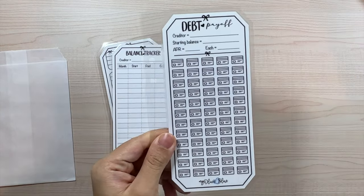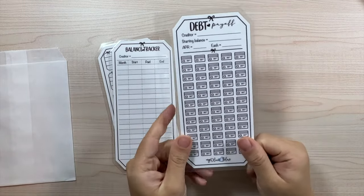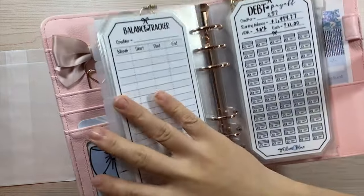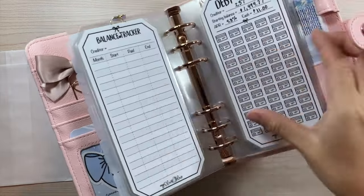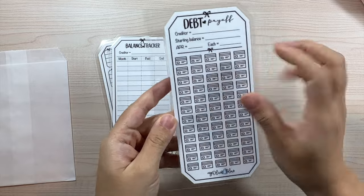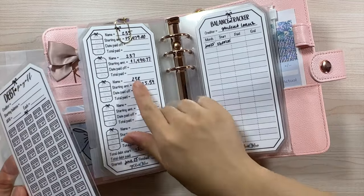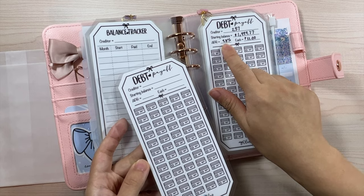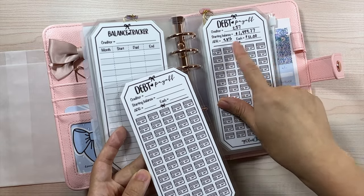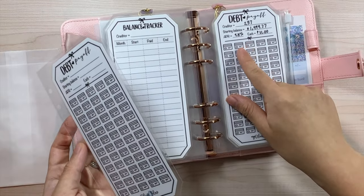The last tracker is the debt payoff tracker, and this is only one because I'm planning on paying off one debt at a time — the one with the highest interest. I didn't want to have eight of these sheets when I'm only focusing on one at a time, so the bundle includes at least one. You can put the creditor, starting balance — for us we're doing the $237 one first, APR is 4.8%.